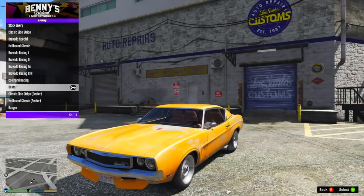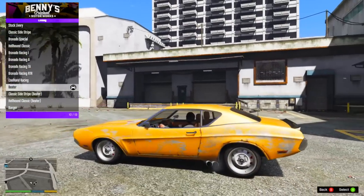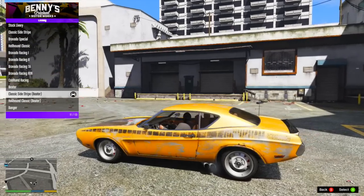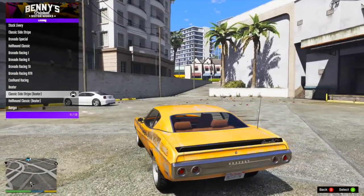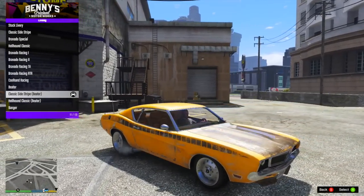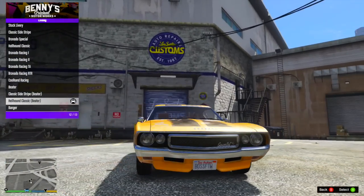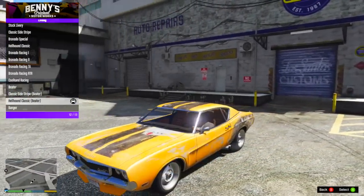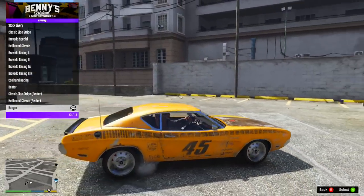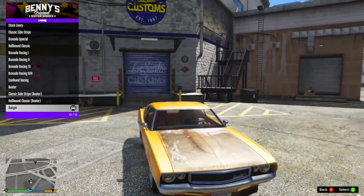The next four are all rusty liveries. The first is called Beater, which adds a rusty pattern over the car. It looks pretty cool if you're going for that vibe, but I definitely wanted a cleaner look. After that, you have Classic Stripe Beater, which takes the first livery and adds the beater junkyard look to it. Then there's a Hellhound Classic Beater — the Hellhound livery with the rusty look. Out of all the beater ones, this was my least favorite because I didn't like how dirty the stripes looked. Finally, there's Banger — I'm not exactly sure what differentiates it from the first beater, but it's got the rusty over-finish on there. Those are pretty cool if that's something you like, but I wasn't a huge fan of the junkyard look.